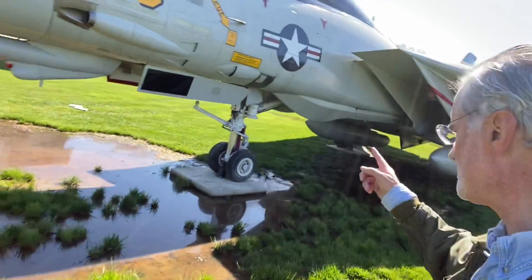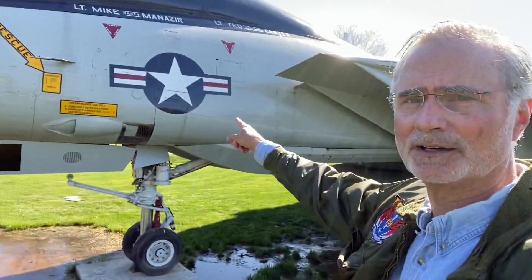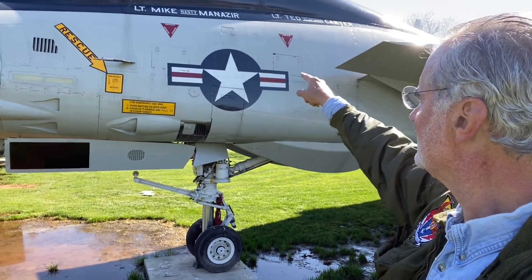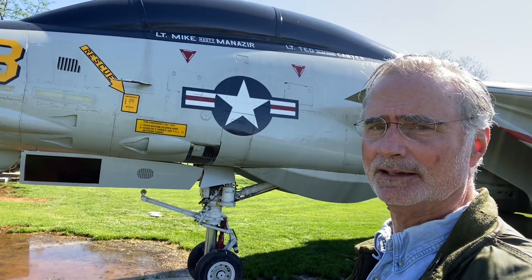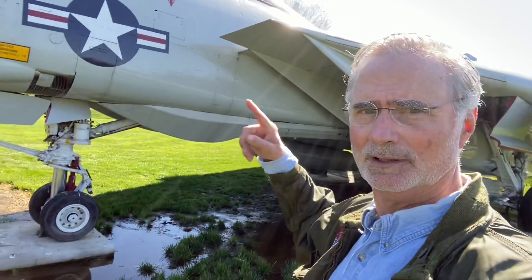The way you got into the airplane was on the port side. You can see the ladder right there where the American emblem is. That ladder came down and there are two stairs that would fold out — that's how you got in the airplane. You'd also pre-flight the top. We used to call it the tennis court — a whole lot of real estate up there.